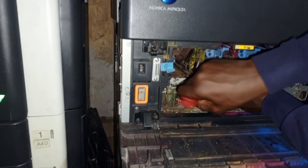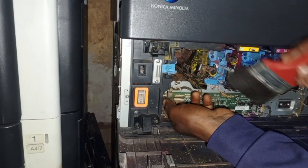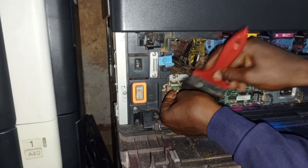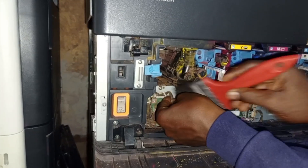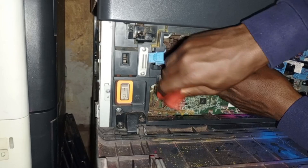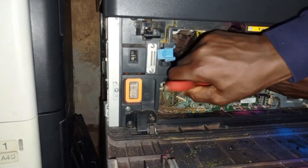You have to clean them up thoroughly, and when you are done cleaning those wires, you clean the surface very well. Ensure you take away all the dust — the waste falls from the waste toner and sticks to those places. So you clean them thoroughly and then fix it back.